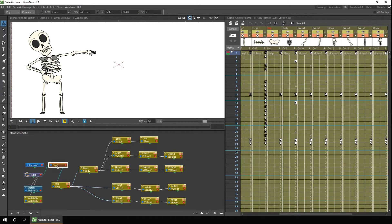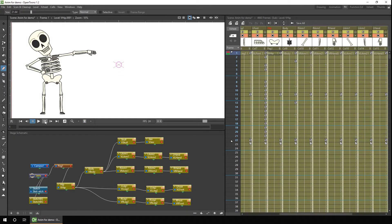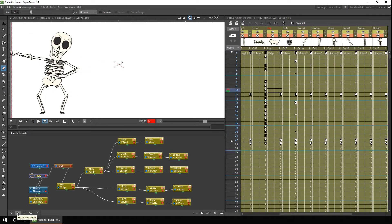All this is linked to a single peg, which is used for movement, and that's connected to the table. I've made a simple animation with him just to show him moving. This was put together simply using the animate and skeleton tool for the movement and rotation of each part.